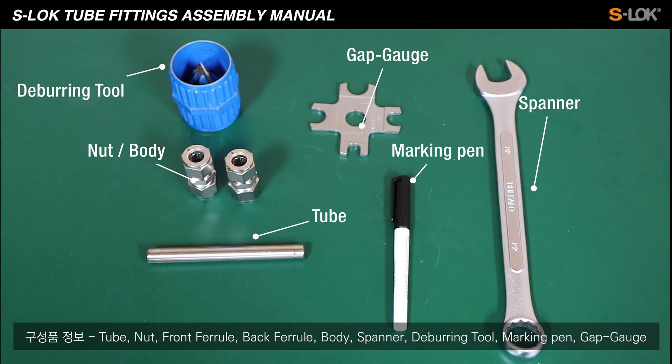To assemble the fittings with the tubing, you'll need: tube, nut, front ferrule, back ferrule, body, spanner, deburring tool, marking pen, and gap gauge.